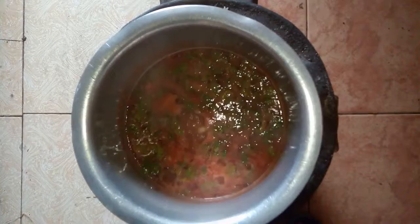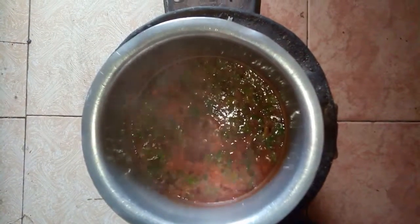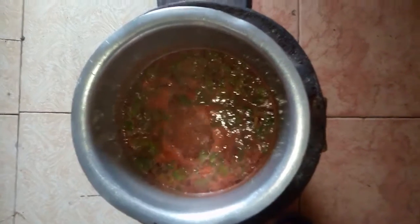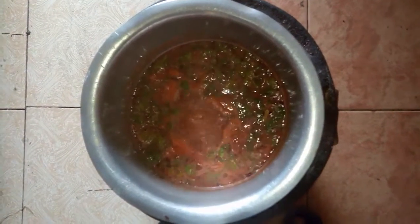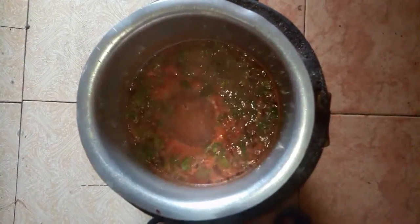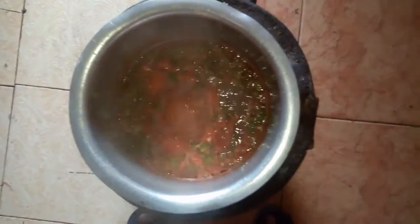Just let this boil on low heat — it's bubbling a lot so I need to reduce the heat. Boil it for about 20 to 30 minutes. Let me reduce the heat and allow it to boil, then we'll come back for the final part.